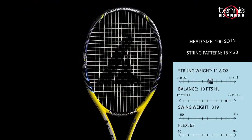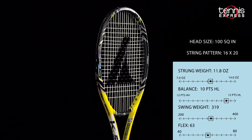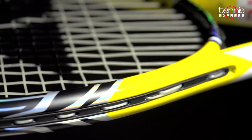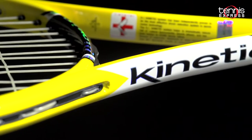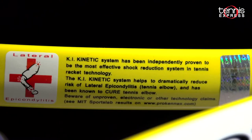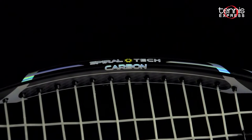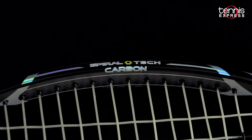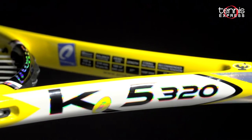ProKennex has long been known for making some of the most arm-friendly rackets on the market. They've even gone so far as to have their rackets independently tested to prove that their KI Kinetic System offers the most effective shock reduction technology in tennis. These rackets help to eliminate or even cure tennis elbow. They also feature spiral-type carbon, which combines high-strength graphite with a special resin to create a more dense yet responsive material to maximize the playability of the frame.